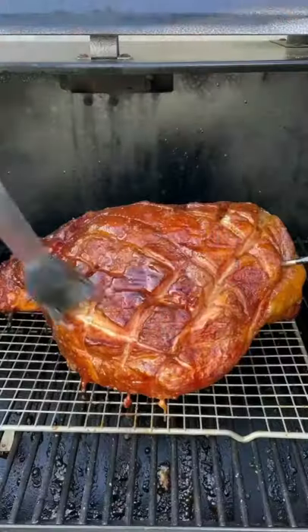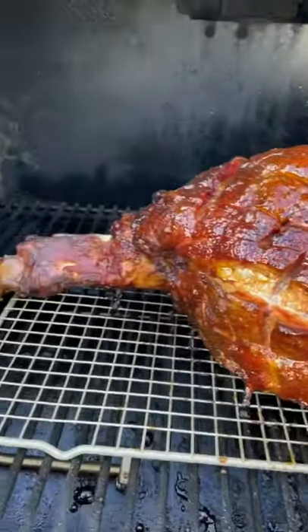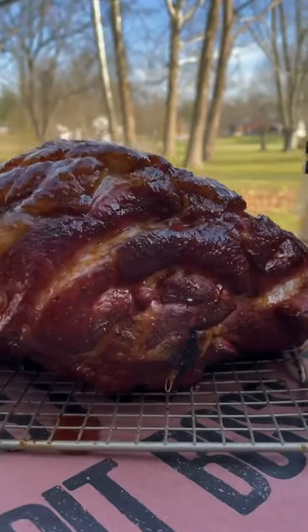When you get around an internal temp of around 125-130, go ahead and hit it with your first glaze and then glaze every 20 minutes from there on out. I applied about four to five coats and as you can see that color is amazing.